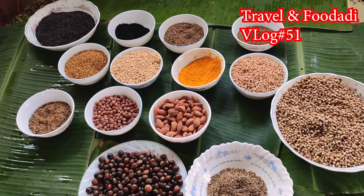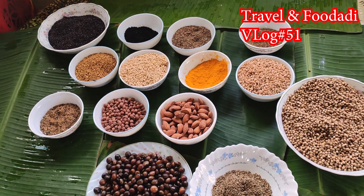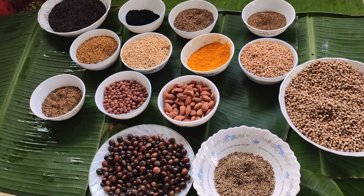If you want to make a potty mairan, we have to make a potty mairan for 40 days. We are going to use some more ingredients to make our potty mairan.